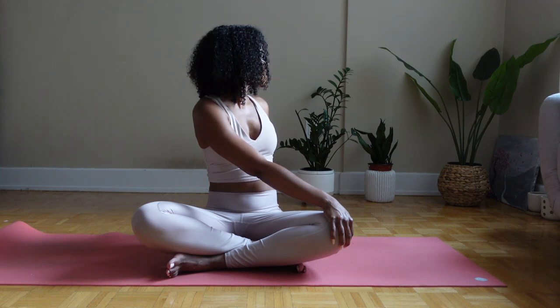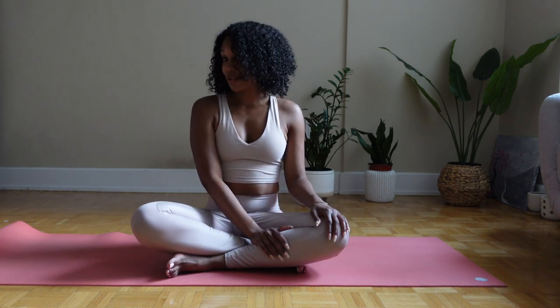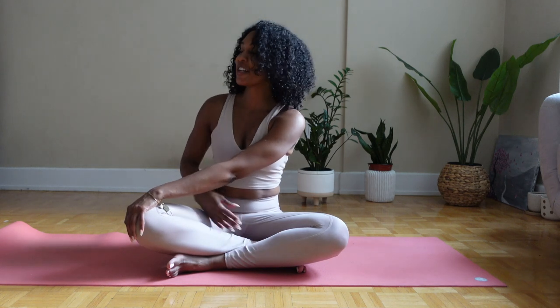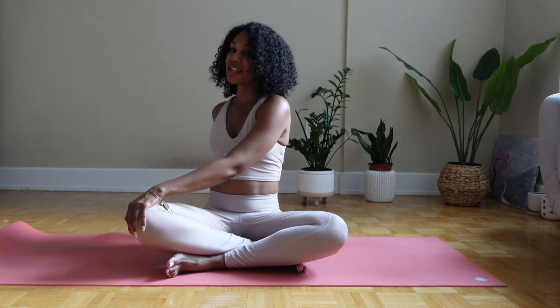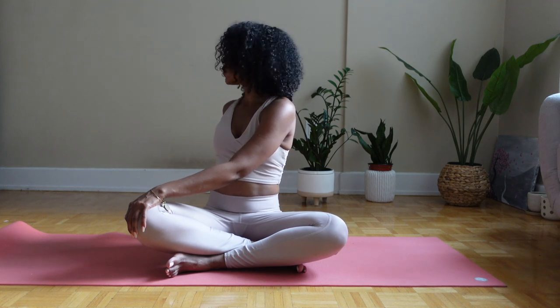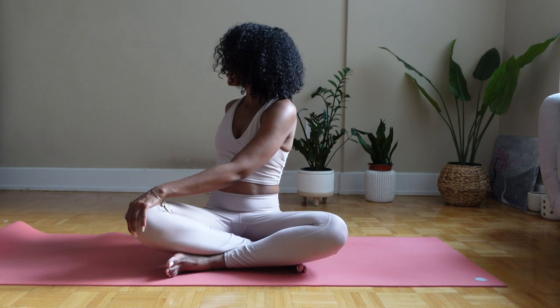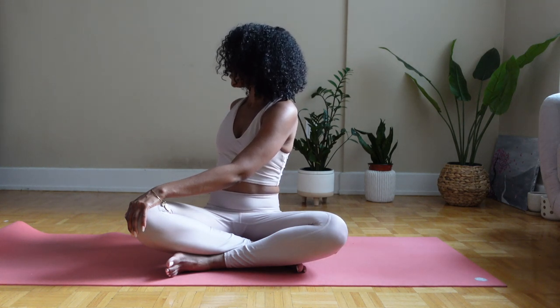One more time. Inhale and exhale back to center. You're going to do the same but opposite — left hand on your right knee, right hand planted in the mid part of your back on the floor, looking over your right shoulder. We're just starting with some easy twists. We're going to do a lot of twists throughout this practice to help detoxify.